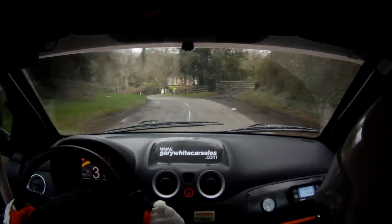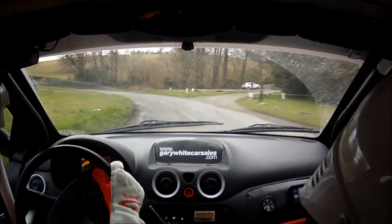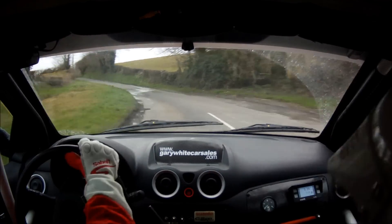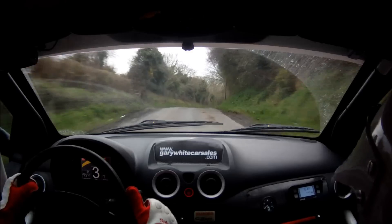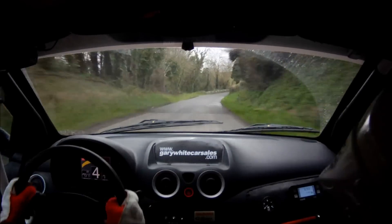80. 6 right tightens. The 5 right opens. 60. 4 right continues for 150, 70.